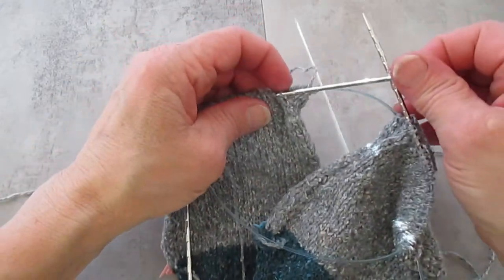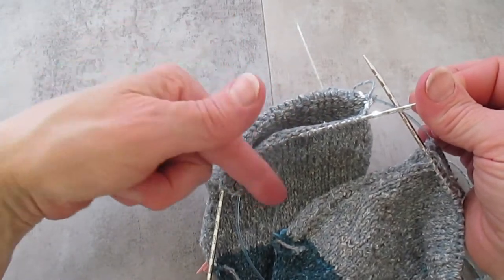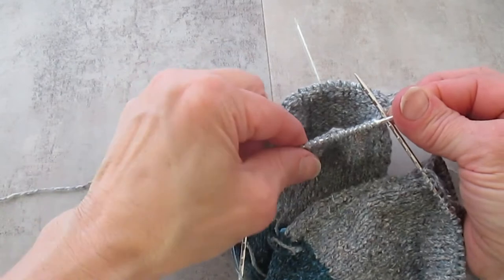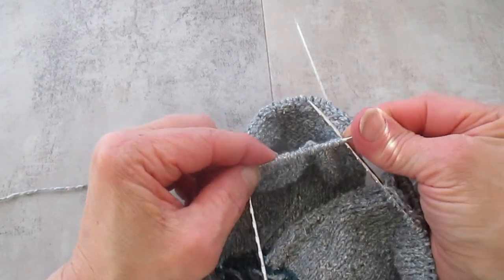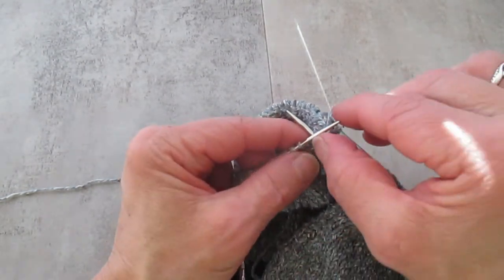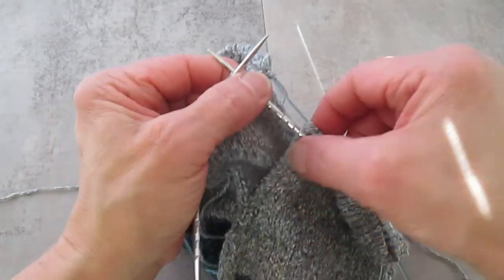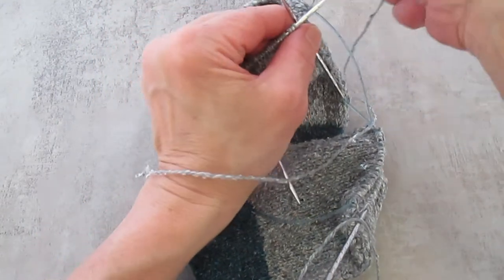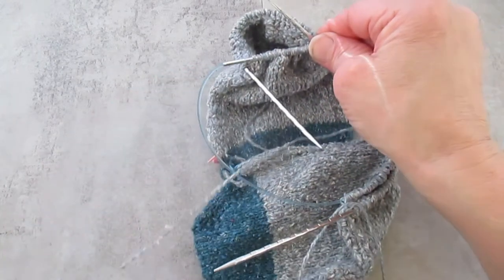I think next time I'm going to use three needles — have the socks on the two needles and use the third needle to knit off, much like you would with DPNs. These are the Addi Rocket Squared and I really, really love these needles. Okay, there's the top, there's the yarn for the other sock — bring that up and cinch it up.